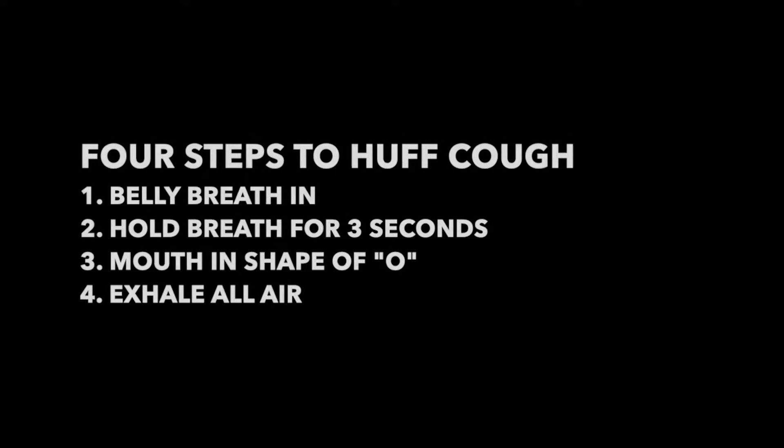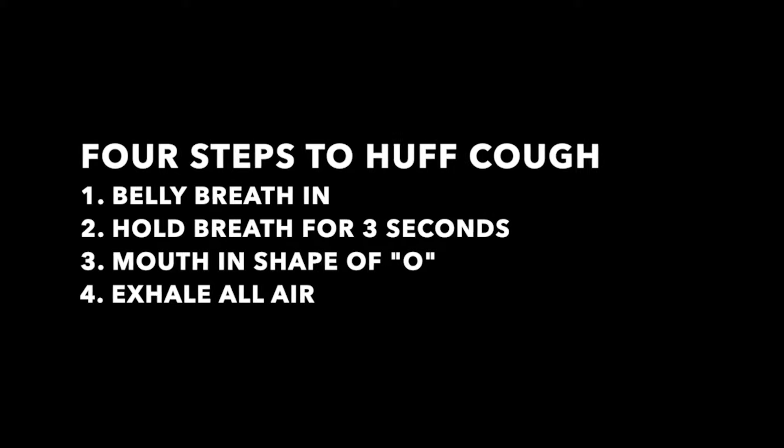Let's try. Now, to put it all together: number one, you're going to take a belly breath in. Two, you're going to hold your breath for three seconds. Three, you're going to keep your mouth in the shape of an O. And four, you're going to exhale all of the air out of your lungs like you're fogging up a mirror.